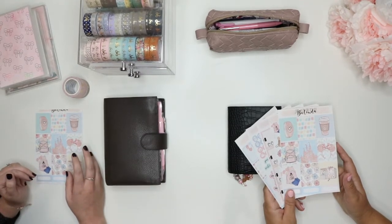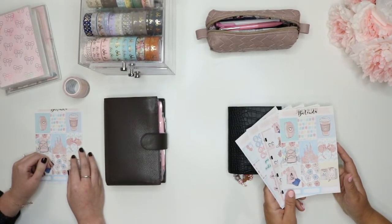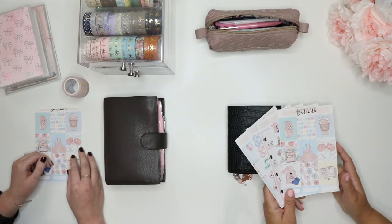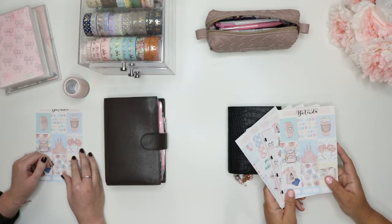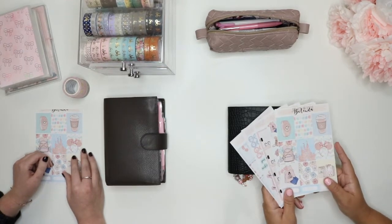So we ended up getting a bunch of swag. She had probably the best table fare — it was the jackpot of tables. We got an Erin Condren life planner with a custom cover. It was spectacular. We got that rose gold Ulta bag, our Disney mugs — custom Disney tumblers. The whole thing was basically rose gold Disney. It was heaven.